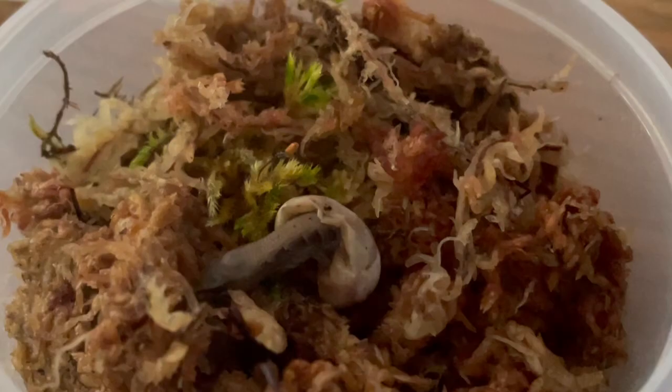50 days after oviposition, I found the first egg had hatched, but there was no movement or breathing from the baby. I thought with a bit of assistance the lizard might survive. However, it remained in this position and the first baby was unfortunately lost.